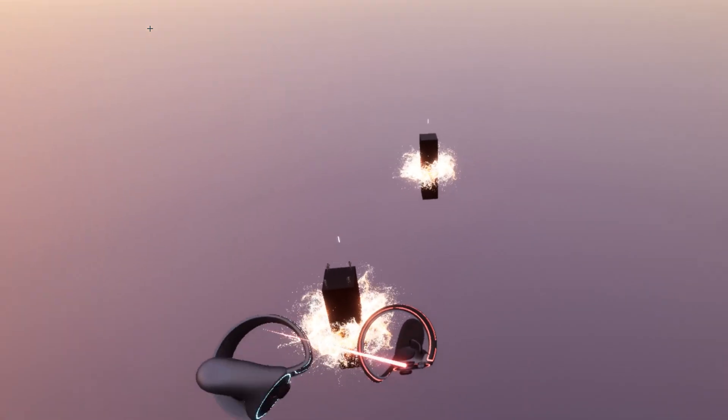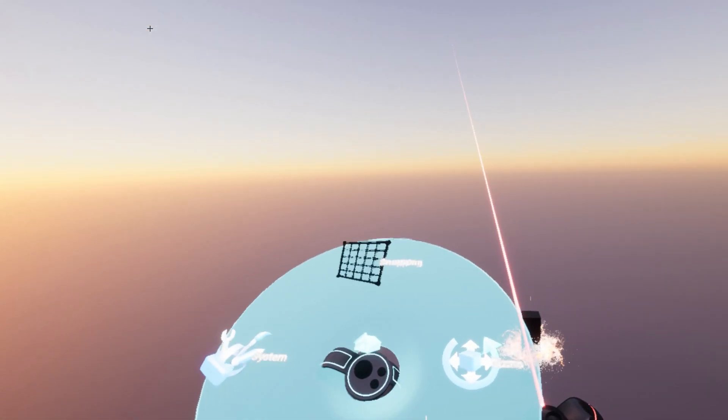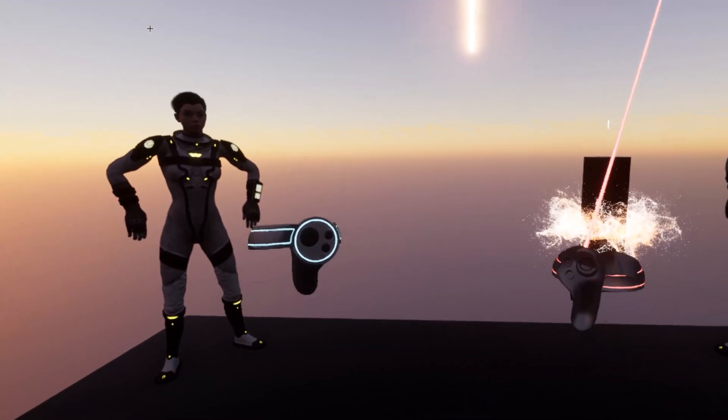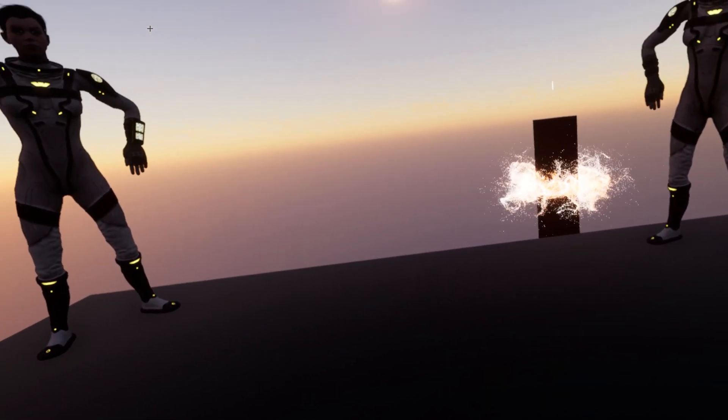Right now I'm in the VR mode, the regular one — this is an editing mode. I'm just gonna teleport myself over there. There we go. And now I'm gonna drop this down and use the 3D mouse.